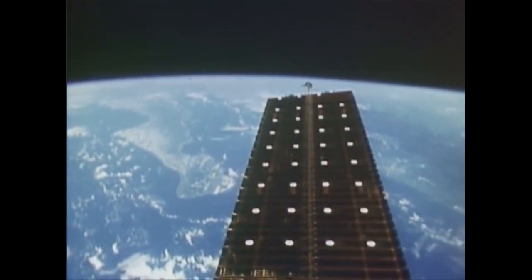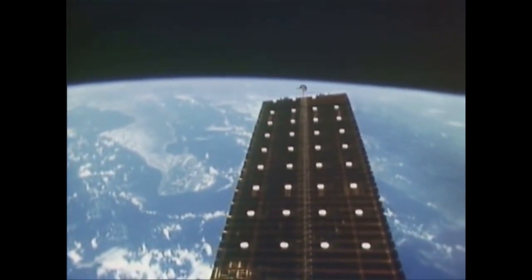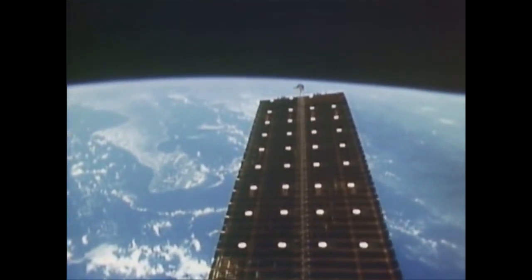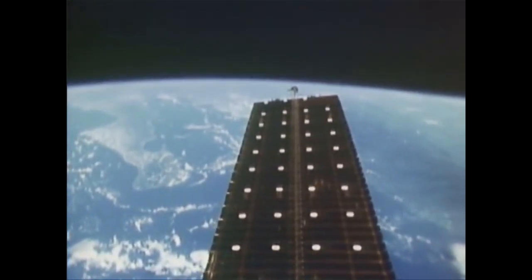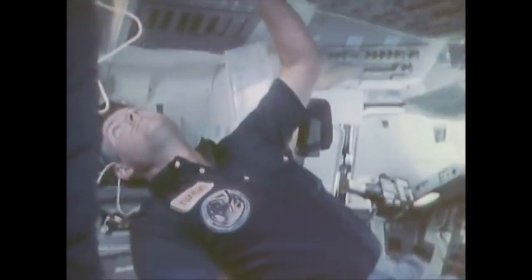Here we're coming across Baja. One of the things we noticed about the array was that it was translucent, so we could see both the Sun and the Earth going by behind it as we were maneuvering. All in all, it was a good flight test for large space structures with potential future use in either space-based construction or space station operations. It's also a potential prototype of an inexpensive power source in both dollars and weight for the future of NASA.